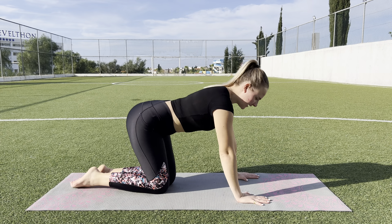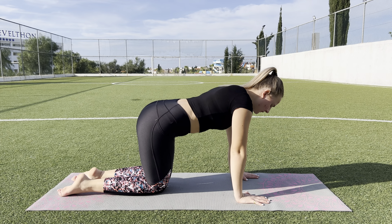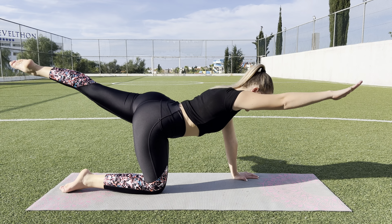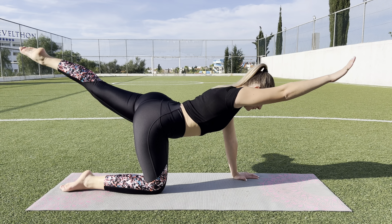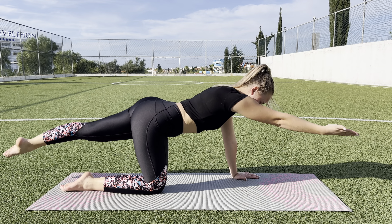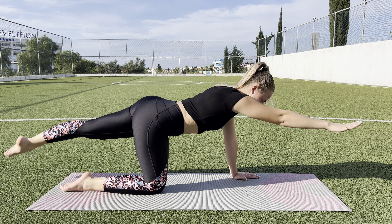Hello, and let's start 2 minutes workout. Do like this. 1, 2, 3, 4, 5, and stay.